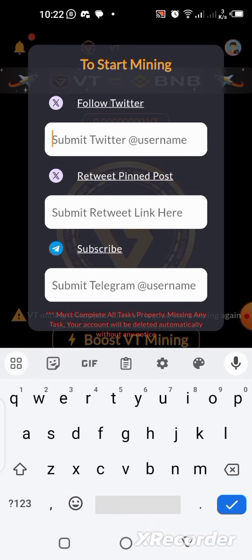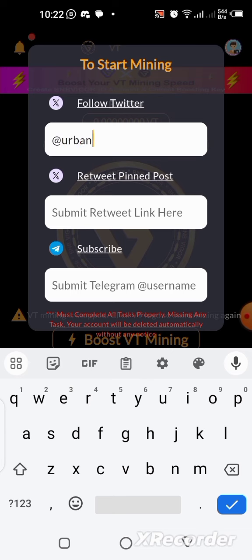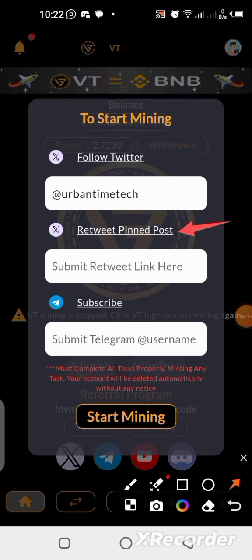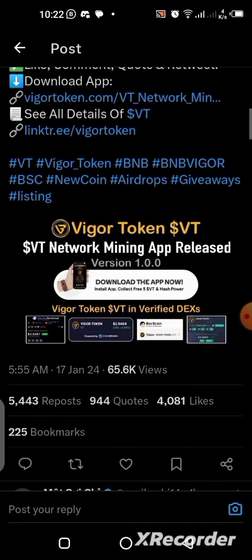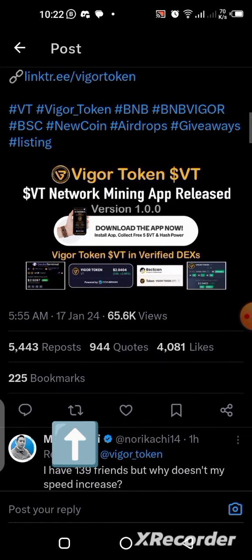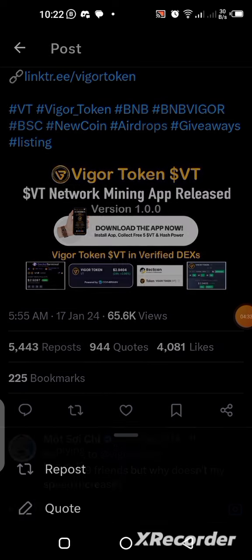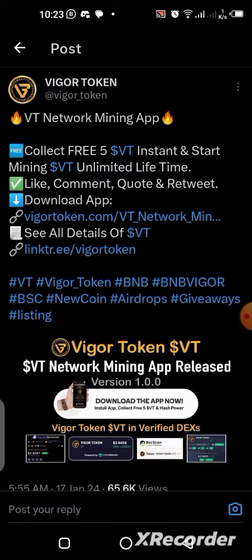Put in your Twitter handle — mine is Urban Time Tech. The next thing is to click on Retweet Pin, which takes you to the tweet they want you to retweet. Click on it, open with Twitter, and click the Retweet button. Use Repost — do not use Quote — just use Repost.